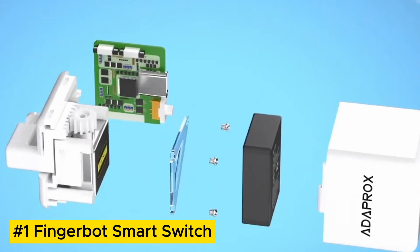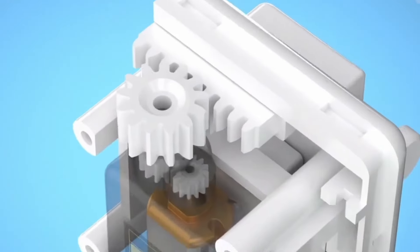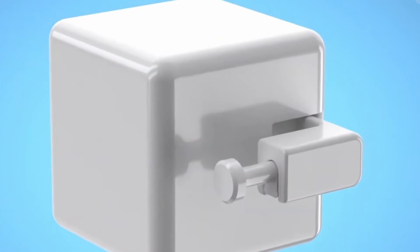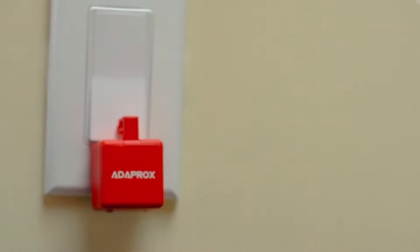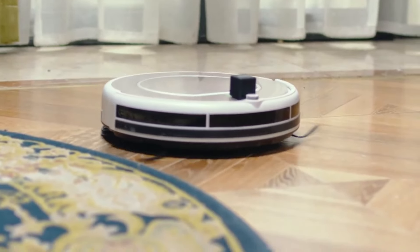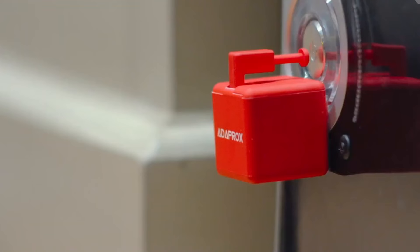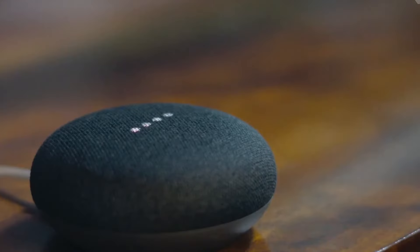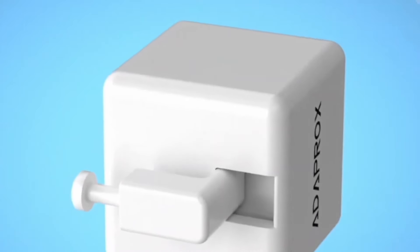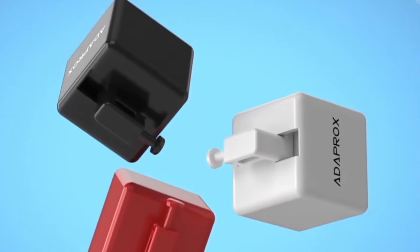Fingerbot Smart Switch. Works well with just about any rocker switch and button of any appliance, except touchscreen switches. Smart Button Pusher for your smart home. Supports Press and Switch Mode. Turn on the Bluetooth in your mobile and connect with Fingerbot Bluetooth. You can customize the settings of various functions. Point-to-Point Control can only be within 10 meters and can also be controlled with finger touch.